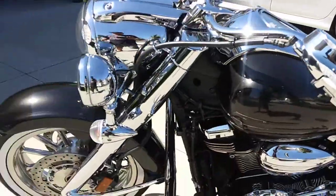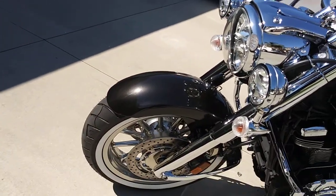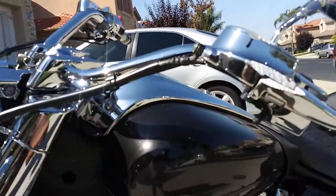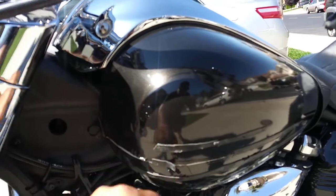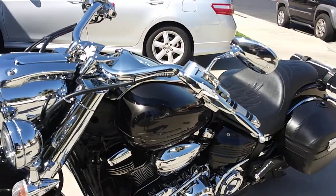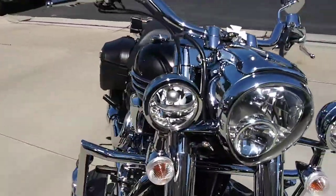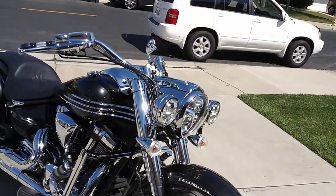I really like the new tire I put in front - I thought it gives it a nice look. Overall I like it. I've got to put the strata liner lines back on - the adhesive, the two-sided adhesive - I gotta get some new one to give it a tighter look. Not bad at all.